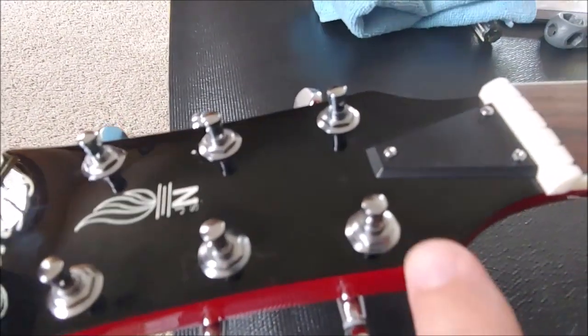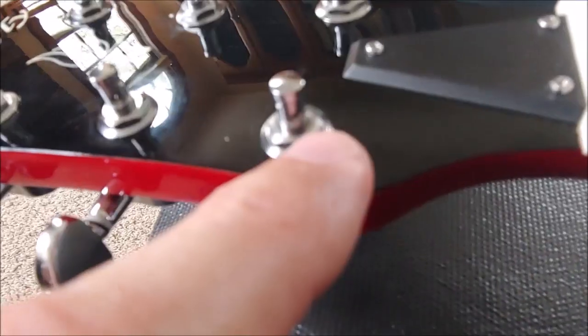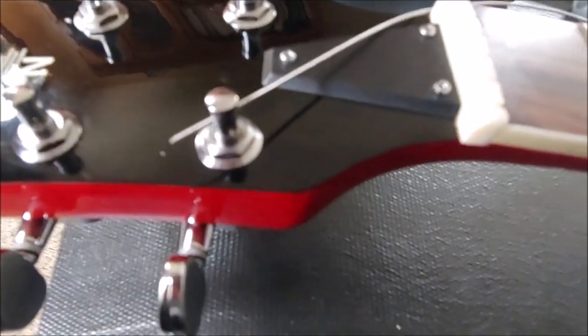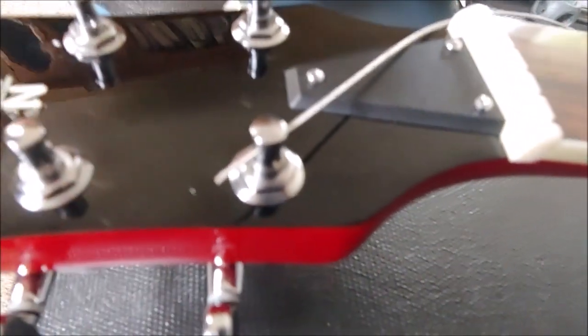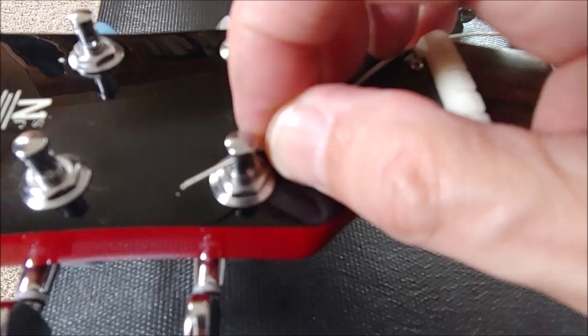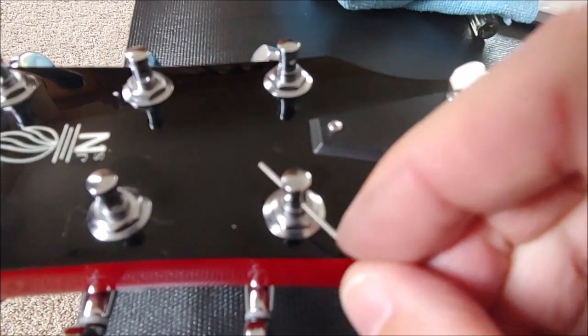Each of these tuning posts has two eyelets — one here and one over here. There are two ways to do this: one using the top hole first, and the other way is threading the string through the bottom hole first.